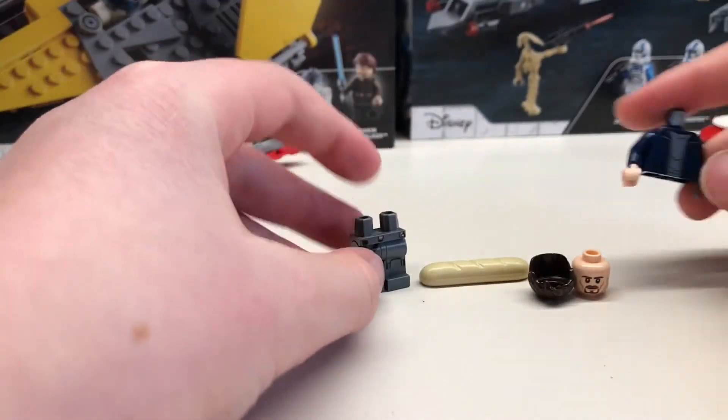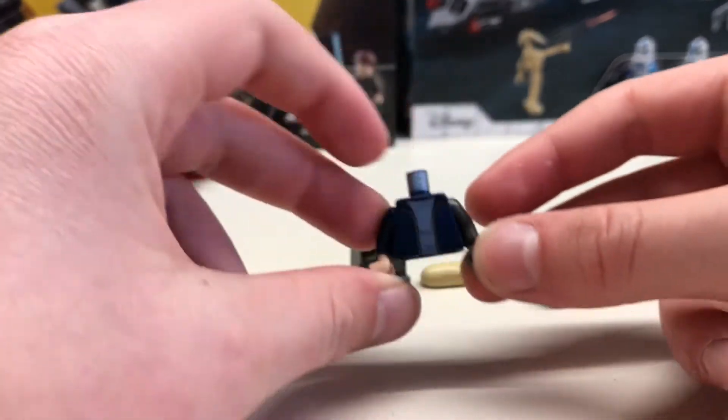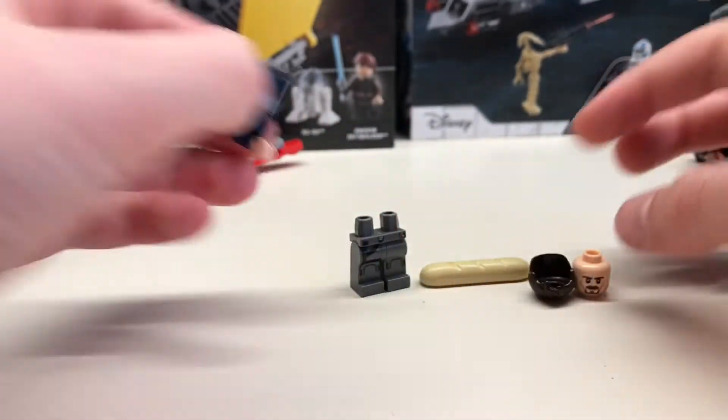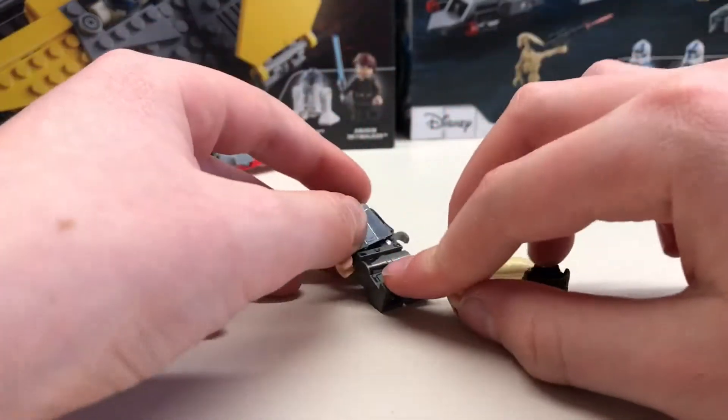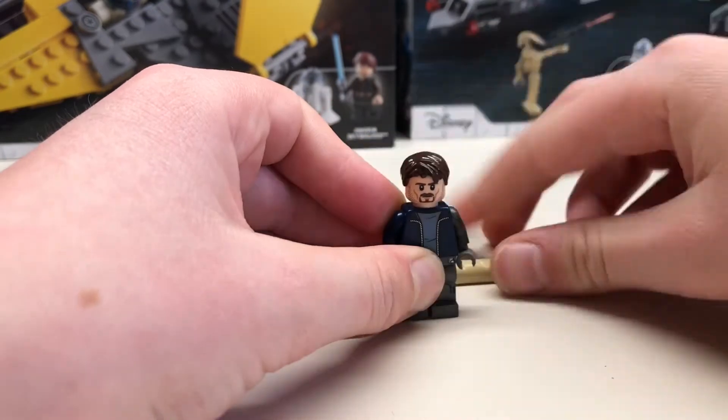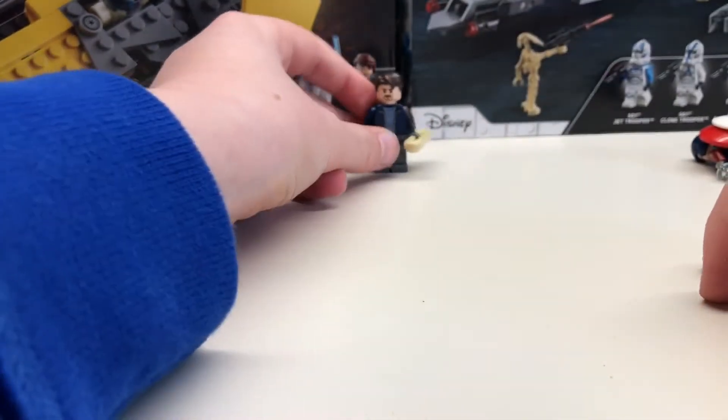Kanan Jarrus's legs and Harry Potter's jumper piece with a gunmetal grey arm and a grey hand. And you assemble it like a normal minifigure, and bam — we get Bucky.